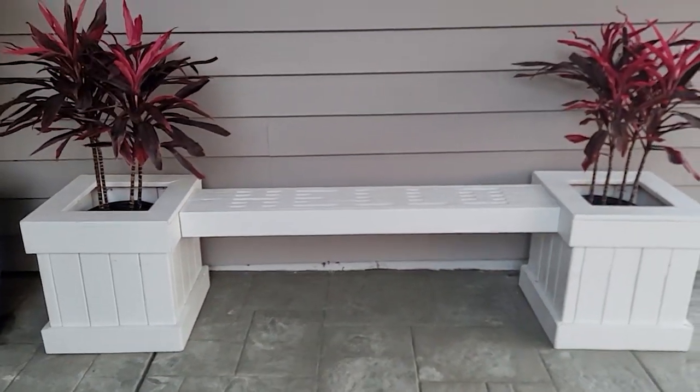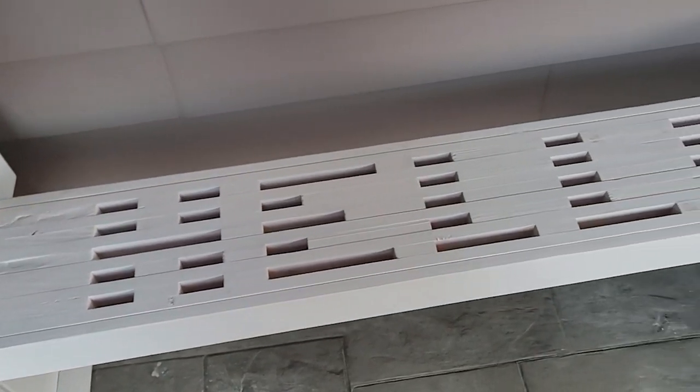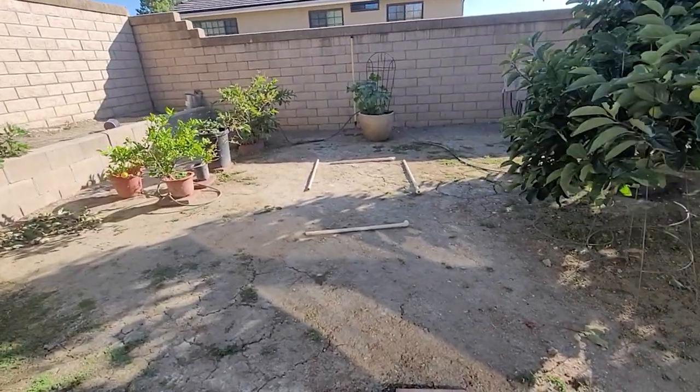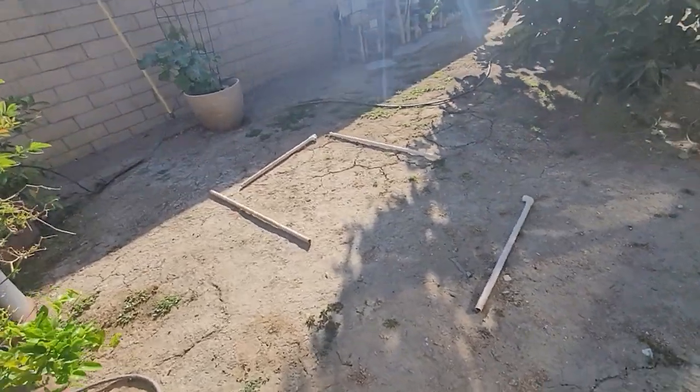Sometime last year, Dorothy commented on how she liked the planter bench I made for my front porch, so I offered to make a planter box for her garden as a birthday gift. She immediately took the offer and gave me a little field trip to her backyard to determine where the box could possibly be placed.